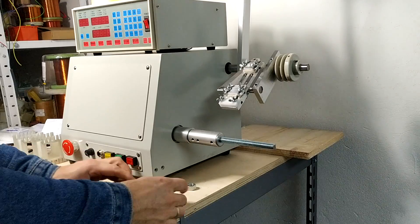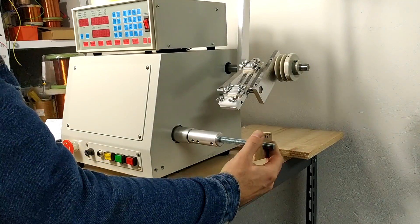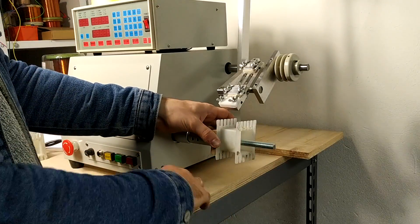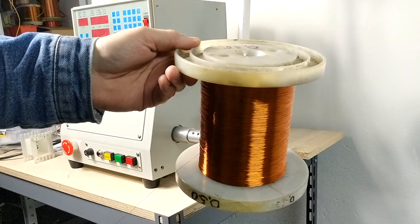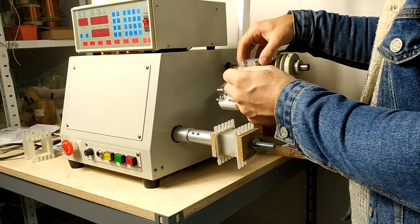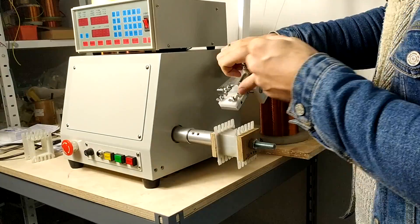The new CNC machine works quite nicely. I'm still getting used to the transport system but it's getting better and better with every transformer I wind. The machine can be programmed for a specific wire thickness and bobbin size or travel distance, and different speeds can be selected, and most importantly you can select the number of turns. If you really wanted to make perfect layers you could use a thin piece of insulating paper after each layer, but as I always say life is too short for putting insulation in between layers.